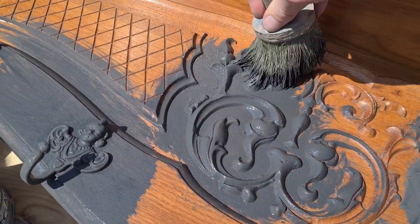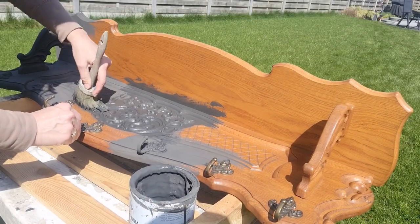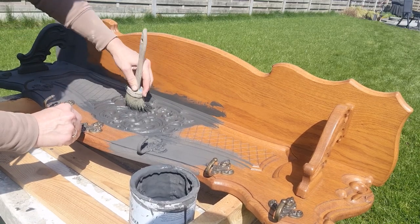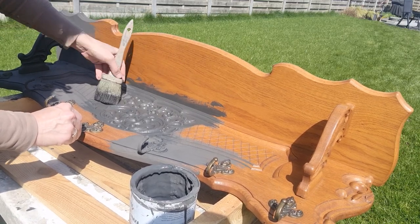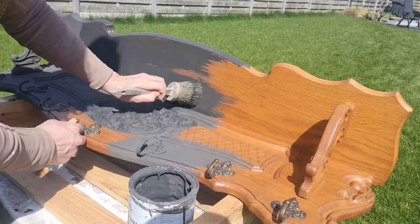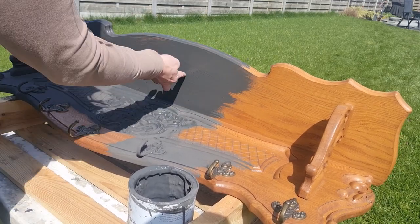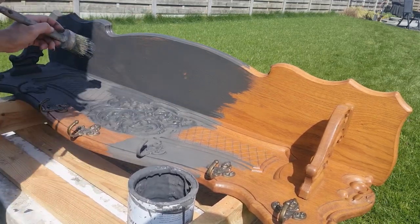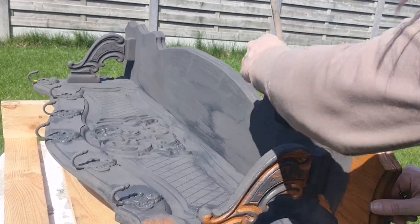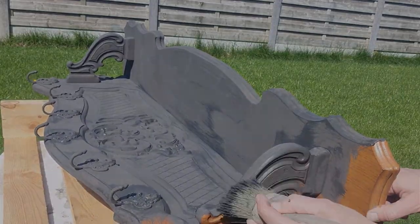I randomly apply the graphite chalk paint to the surface with brush strokes going every direction. This is the first step in creating depth and character to the piece. The can of paint I am using is rather old, so the paint has dried out a bit over time. Although dried out paint usually isn't something you'd like to use, in this case it's just perfect, since this will help me add more texture, which is exactly what I want for this piece.